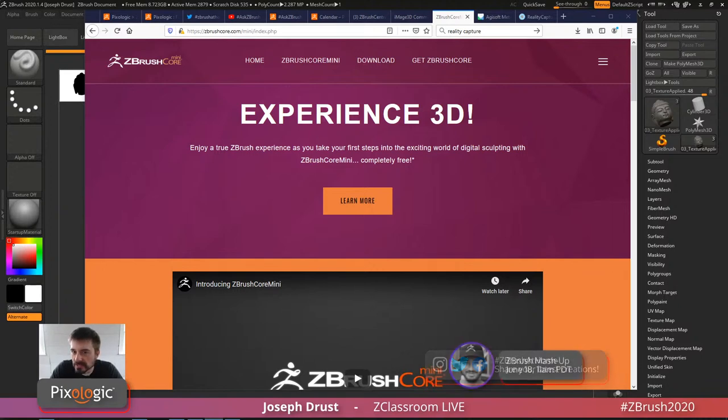Some of the techniques for cleaning up scan data — we get a lot of questions on this. Today's stream is going to be focusing on those processes inside of ZBrush: how to import stuff in and clean it up, make things solid, fix some holes — little tips and tricks that will hopefully be helpful if you're dealing with any scan data.